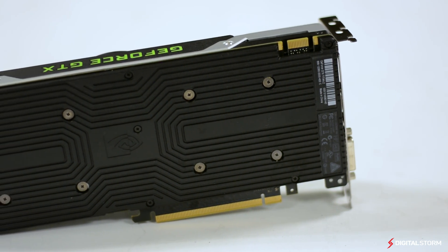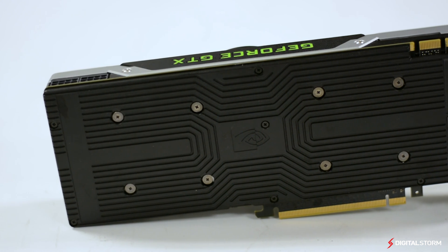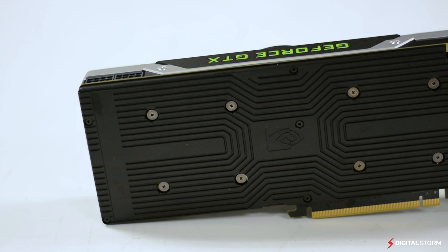As far as specifications go, the GeForce GTX Titan Z features 5,760 CUDA cores and 12GB of GDDR5 memory.